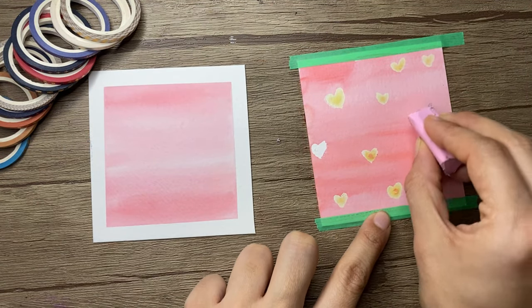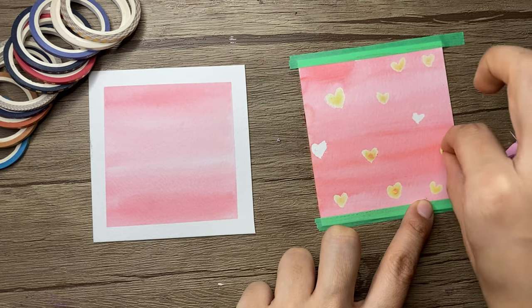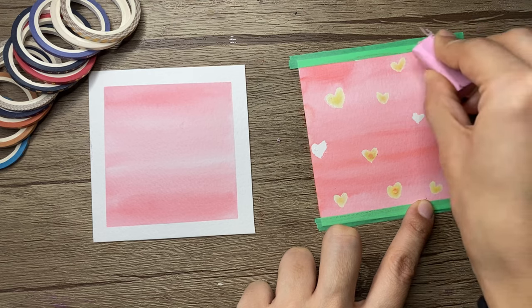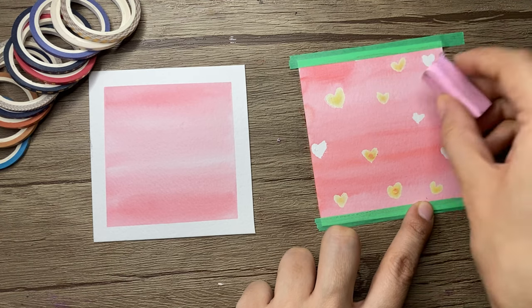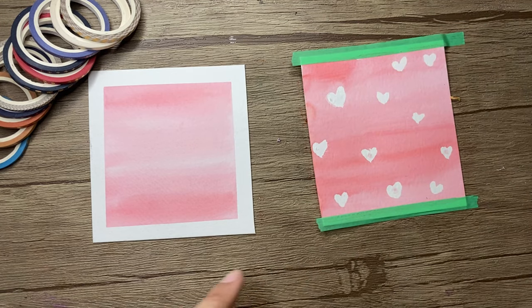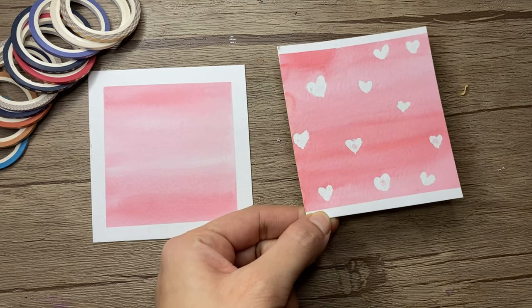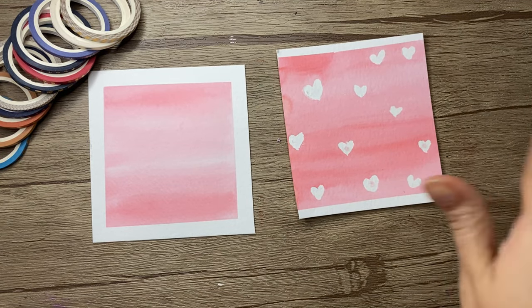Now it's time to remove the masking fluid. The easiest way is to use an eraser and rub it over the masking fluid, or you can also peel it off with your finger. Now I'll remove the tape from the side and we can see the heart shapes created using the masking fluid.